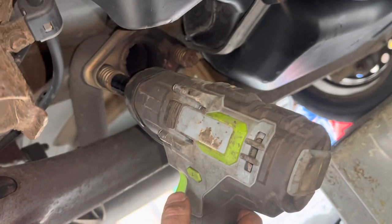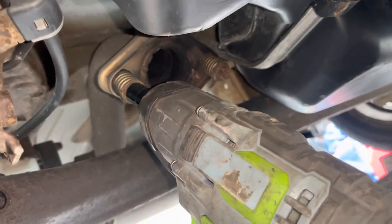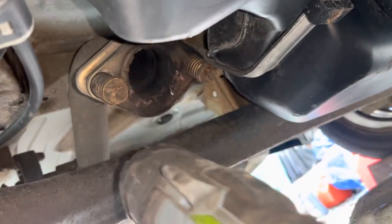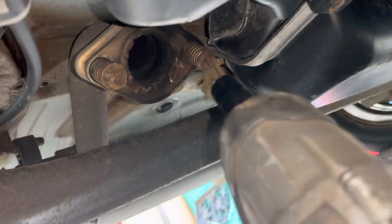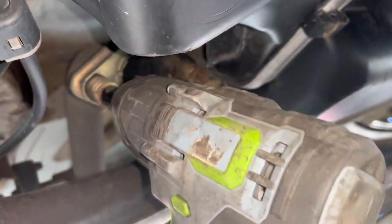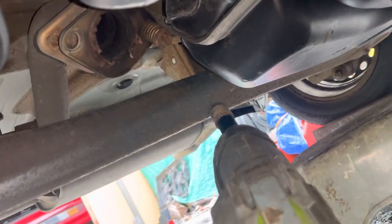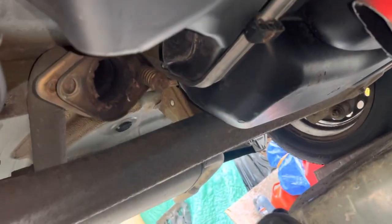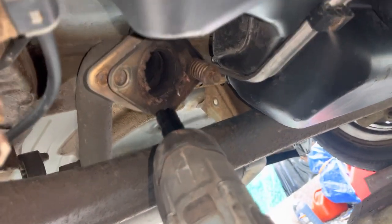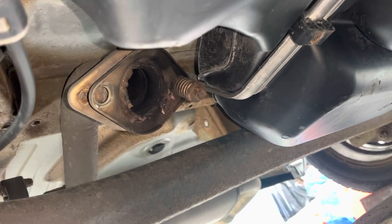All right, so we have our handy-dandy impact wrench here. A 14mm or a 9/16 socket will work. Basically you just go to town on them and you should be fine. Like I was saying, even when they're tight and rusted, you can usually work them out. So we're going to take this flange off and then we're going to put our new piece of pipe with the flange in its place.